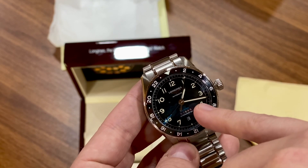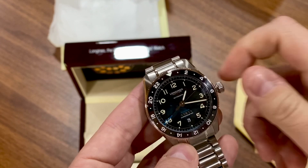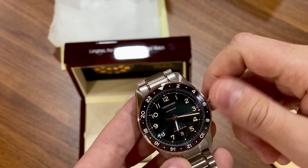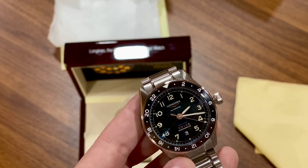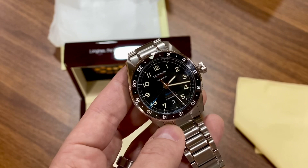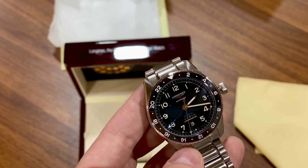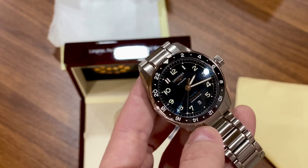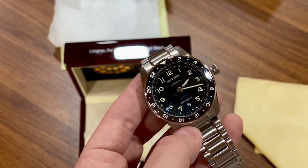You'll notice that when you use the jump hour, the movement does not stop — it keeps running, which is nice. To advance the date, you have to take the jump hour and go around a full 24-hour revolution each time to move the date forward. It's a little cumbersome and time-consuming, but the idea is you set it once and then hopefully wear it so it doesn't run down — or put it on a winder or hand wind it a little each day.